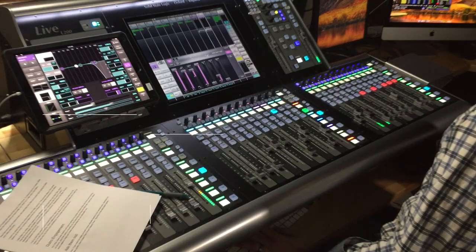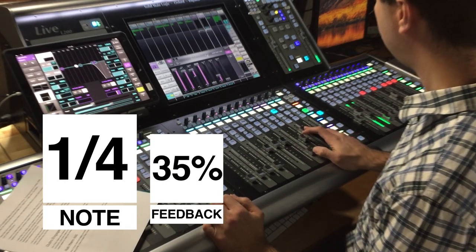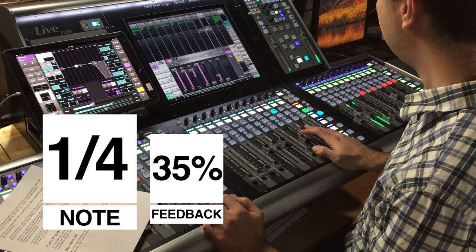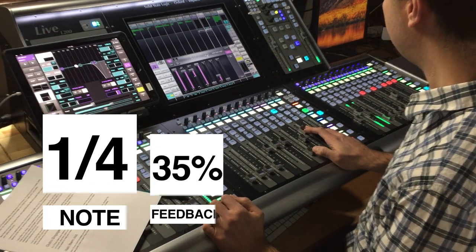That feels pretty good — those are two different flavors of delay that you can choose. Now let's listen to the chorus and see what it feels like on there. I like how it adds that extra bit of sustain, especially with the longer notes in the chorus — it makes it feel more like a cannon or a round, which is a nice thing to do to a melody. I really like the quarter note on the chorus but kind of like the eighth note on the verse.